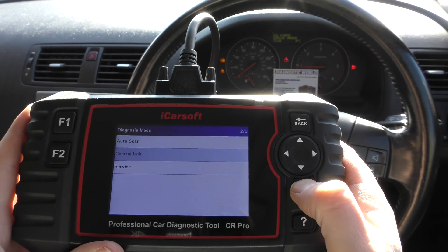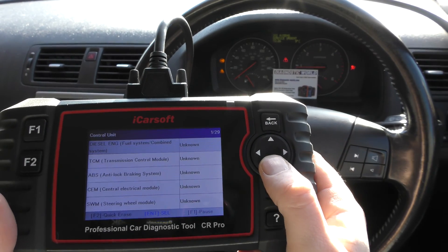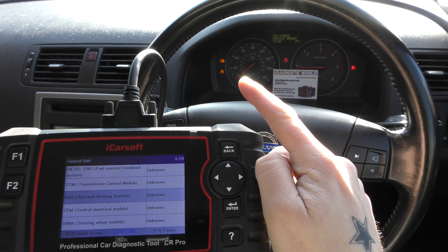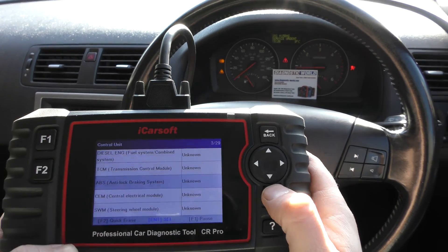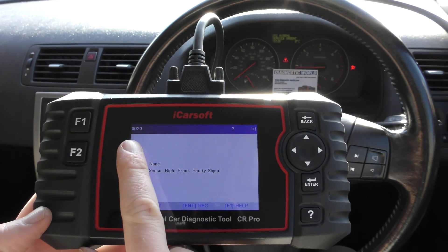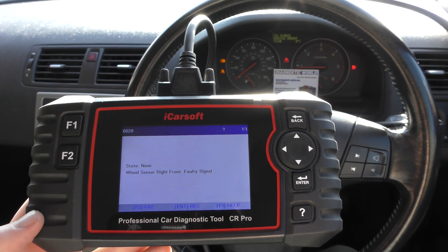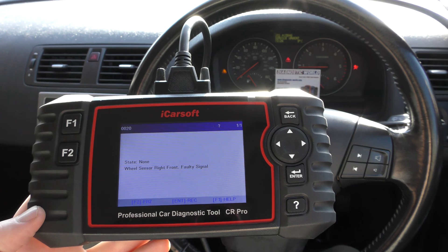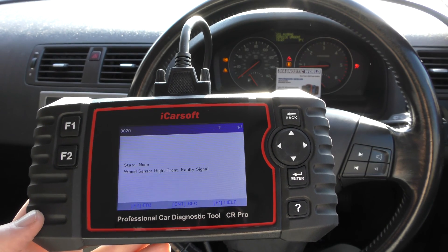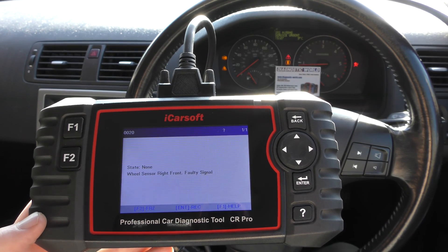We're going to select the control unit and manually select the system we wish to diagnose. First I'll go in with ABS, since we have the ABS warning light and the traction control — those two are linked. I'll select OK and click on 'Read Fault Code'. The fault code we're getting is 0020: wheel sensor right front, faulty signal. That basically means there was a problem with the front right ABS sensor, which we had tested and confirmed as faulty.